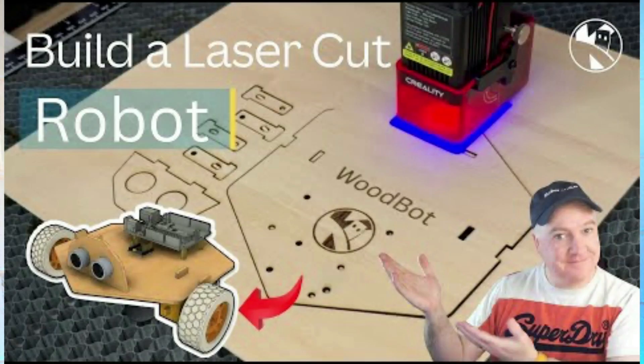Because I saw Kevin McLear had created a laser cut robot chassis, so I cut one out. So that's what we're going to look at today.